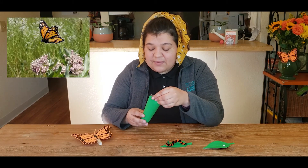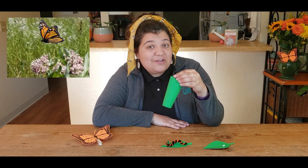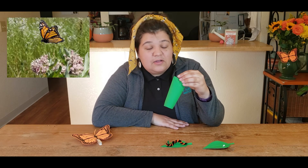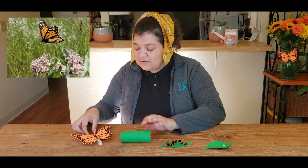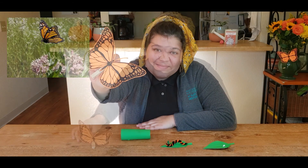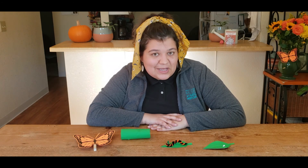A chrysalis — and it will hang upside down on a branch for 10 to 14 days and go through a process called metamorphosis, emerging as a beautiful monarch butterfly. If you want to learn more about monarchs and their life cycle, check out Bug Out with Bree's video about the monarch life cycle. If you want to learn more about the differences between butterflies and moths, check out Bug Out with Bree's video all about moths. The links for those will be in the caption below. Thank you and I hope you have an amazing Science Saturday!